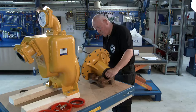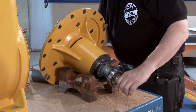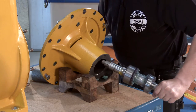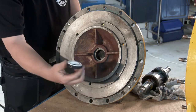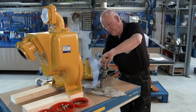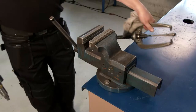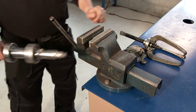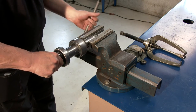Punch out the shaft from the bearing housing. Push out the stationary part of the mechanical seal from the bearing housing. Remove old grease. Remove bearings and distance sleeve from the shaft using a puller or a hydraulic press.